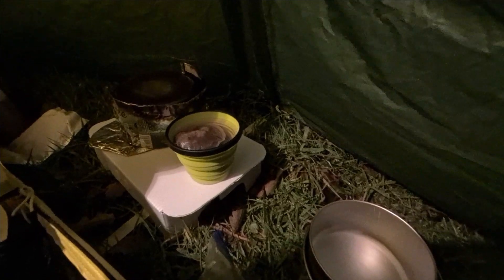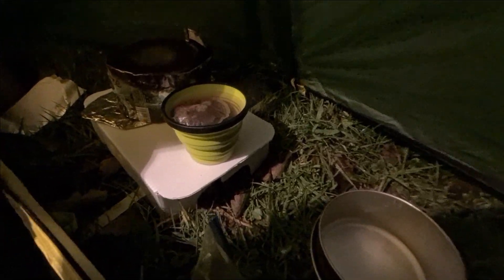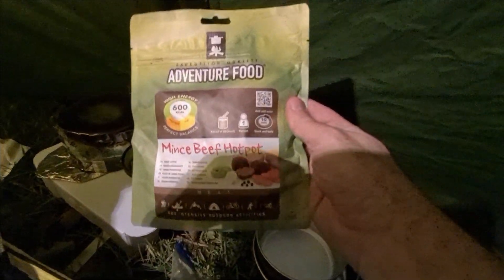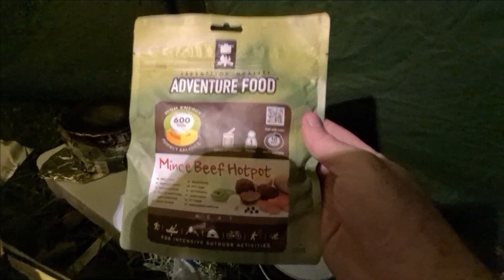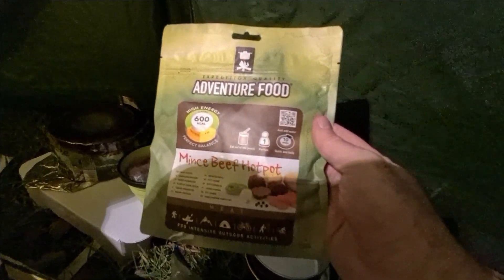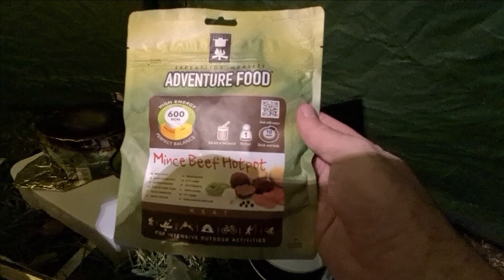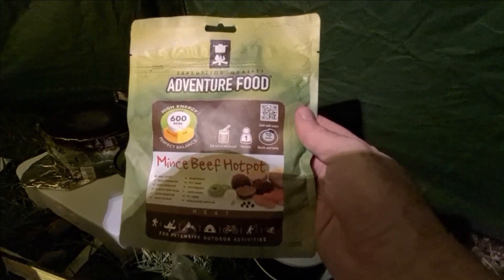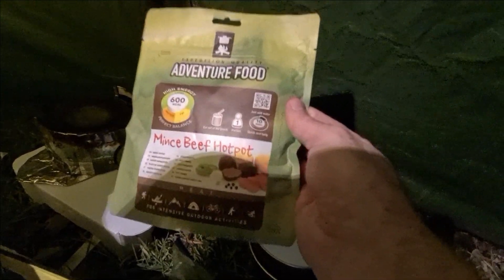That wasn't too bad cooking in the vestibule. I boiled the water and the coffee's just brewing from its bag. For dinner tonight I've got an Adventure Food mince beef hot pot — not tried these before. I bought this ages ago when I was going out on my last proper wild camp before lockdown. I took it instead of my planned food, so let's try it and see what it's like.